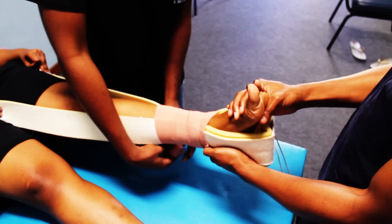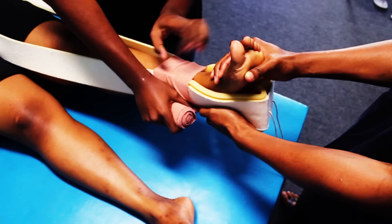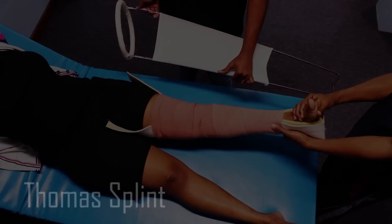The technique demonstrated here is the 50% overlap method. Alternatively, you can use the figure-of-eight method, which ensures more tensile strength. You want to apply all the way up to the level of the groin, making sure that it's not too tight to prevent the development of compartment syndrome.